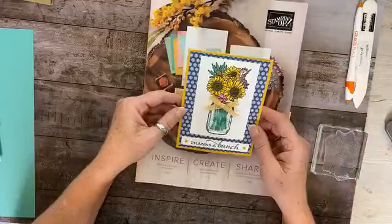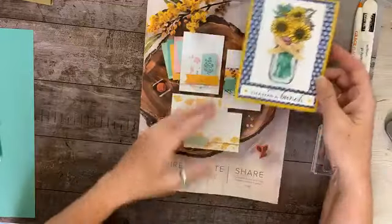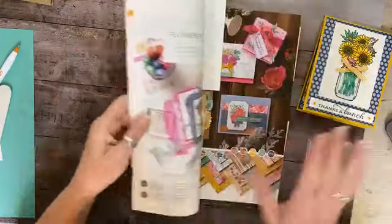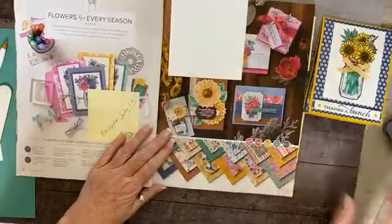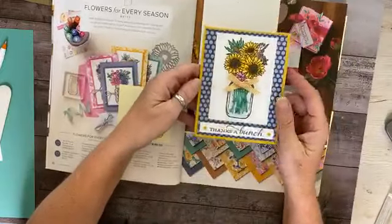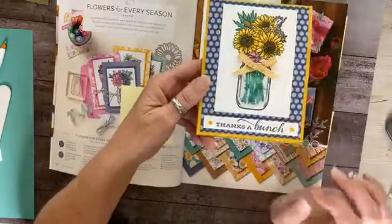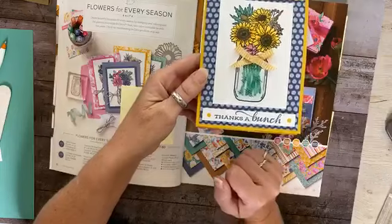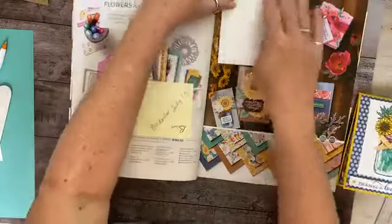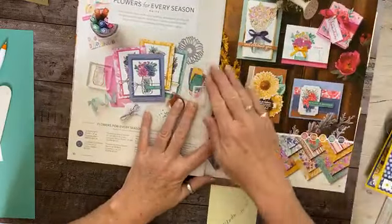This is what we're going to show you how to make today. Since the catalog has launched, I get to show you inside. What I'm showing you today is on page 10 of the new catalog — it's a Mason jar with a fun technique. I actually did a water technique that makes it look like it has real water in the jar.